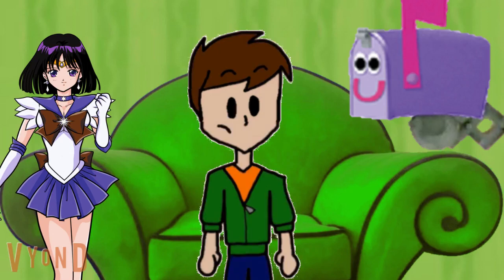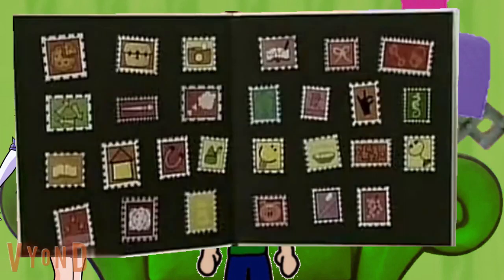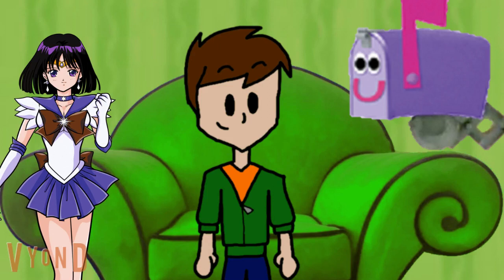Hey mailbox. 27 of what? 27 stamps in my book. See? Wow, look at all those stamps. That's good collecting, mailbox. Thanks. And I think there's a letter in here for you guys too.